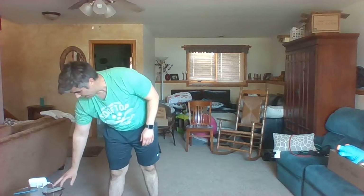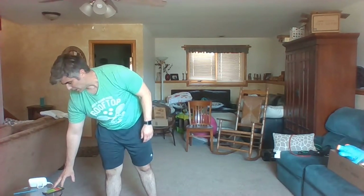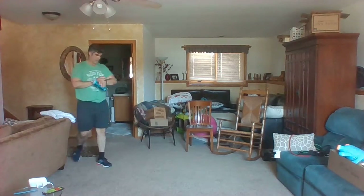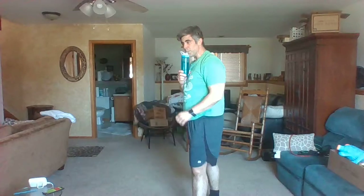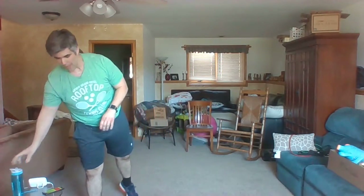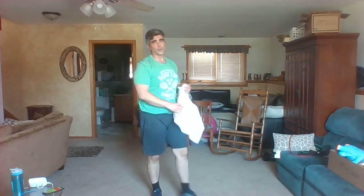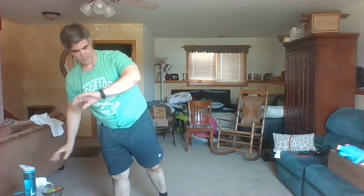One minute break — get some water, get ready to go all over again. My heart's pumping — burned about 100 calories, which for 10 minutes is pretty good. 30 seconds before we go back to those inchworm push-ups. Hope you're having an awesome day — it's Tuesday today, April 21st maybe, I don't know, doesn't matter. Ten seconds — get ready for those inchworms. Only nine and a half minutes left and then you're done.